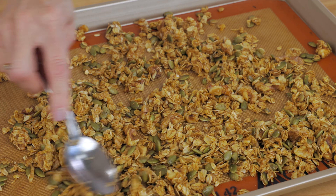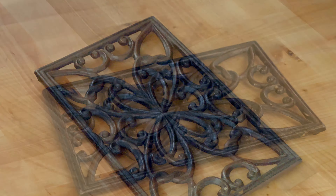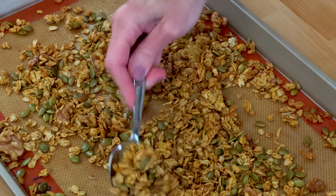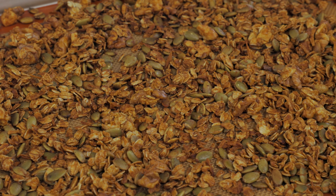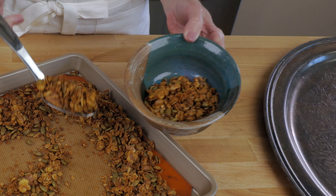Bake for 30 minutes, stirring every 10 minutes. Remove from the oven, cool, then transfer the granola to a bowl or into a small container.